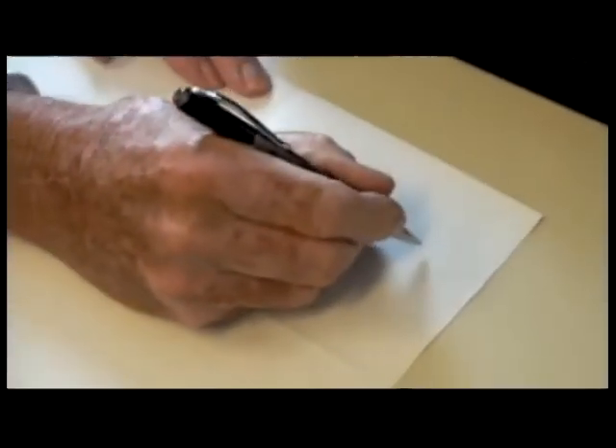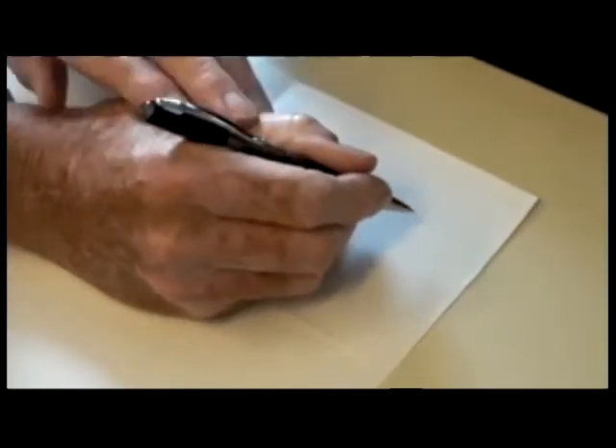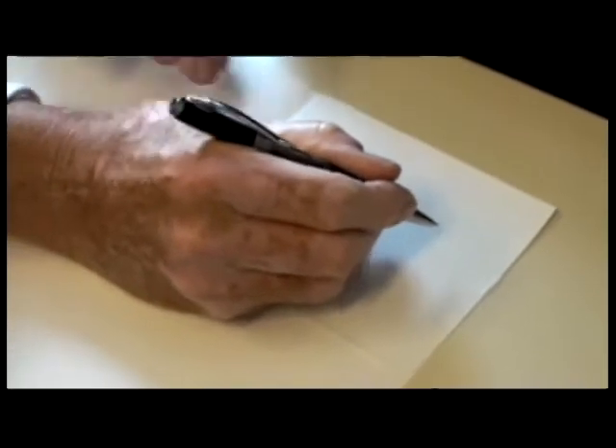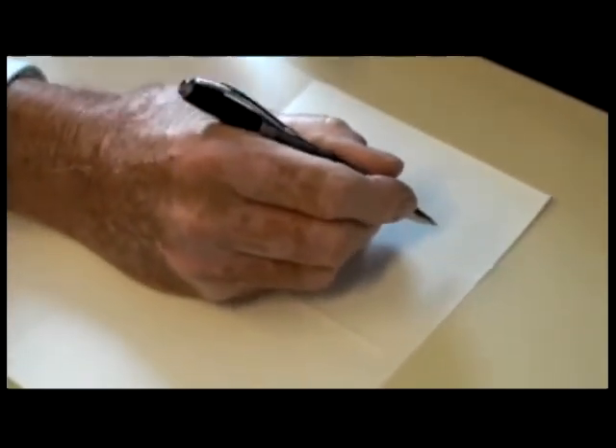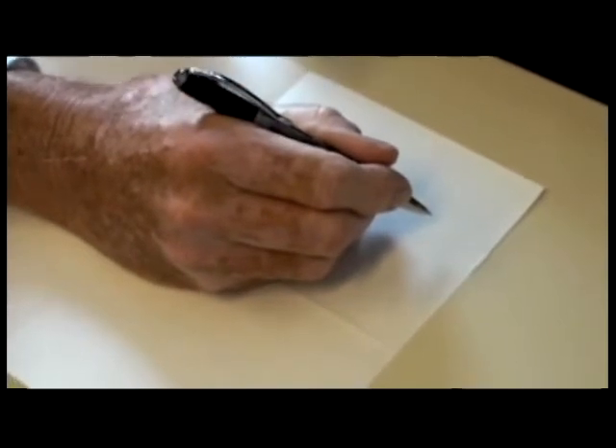Just write the sentence: today is a cloudy day. And hold your hand above the paper. Actually, no, I'm sorry — just do it the way it is. You can use your other hand not to touch your hand, just to touch the paper.